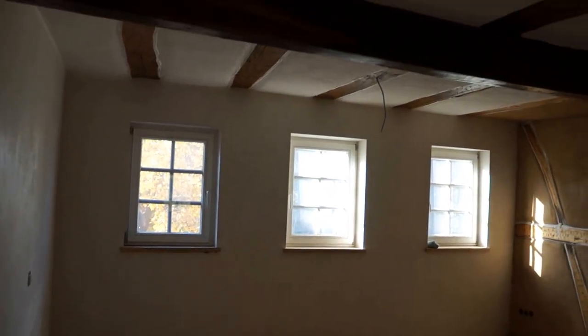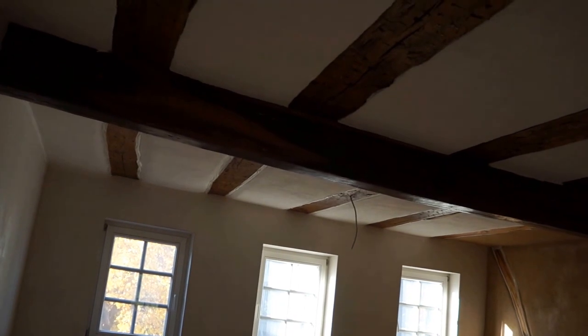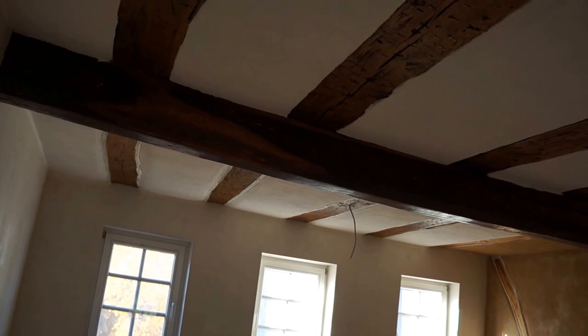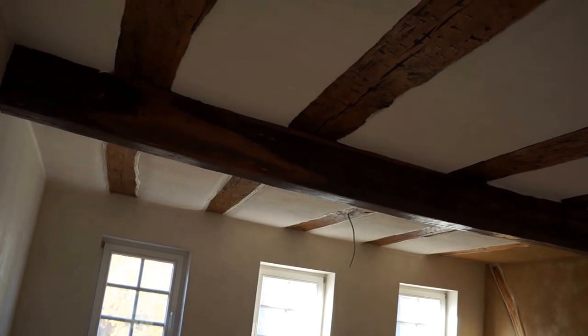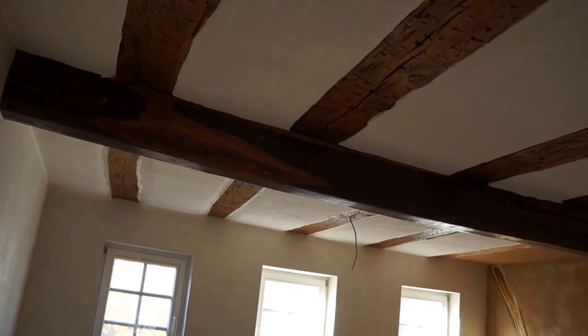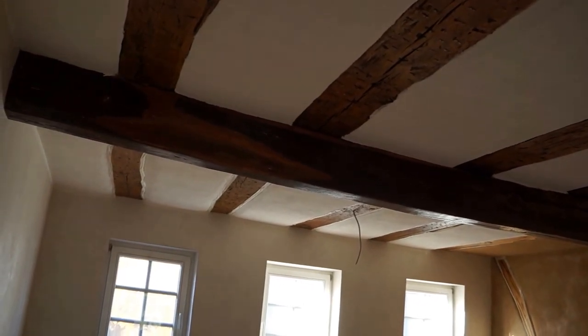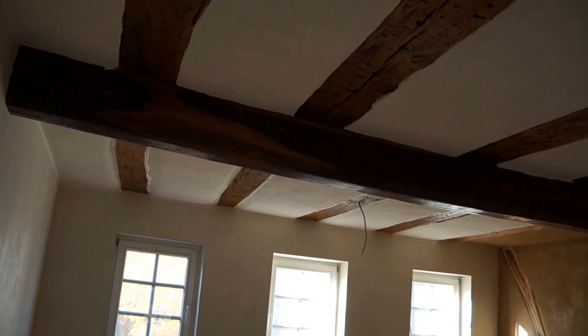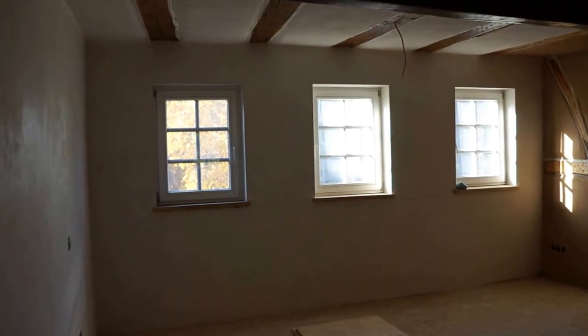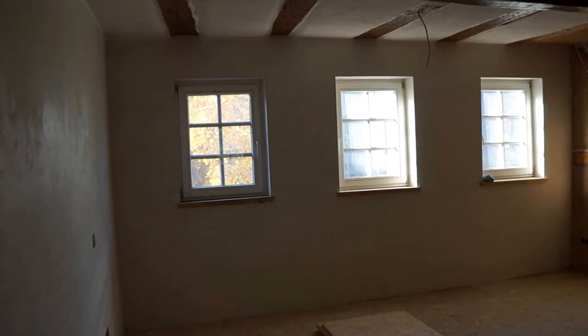Meanwhile my wife has been busy painting the ceilings. It's quite slow going because it's a silicate-based paint — quite thick and creamy — and painting it on with a small roller onto this clay plaster that we have in the ceilings takes a while, but the finish is really nice. It's an off-white, an old white finish, not brilliant white, to give it a bit more of an old-style charm.